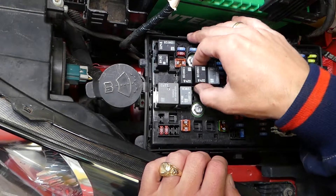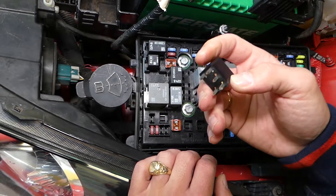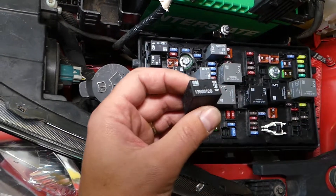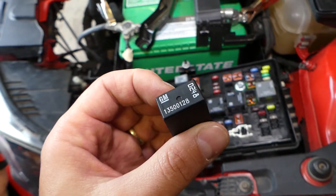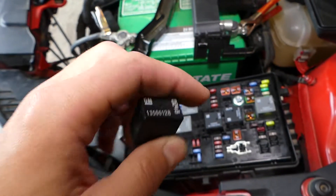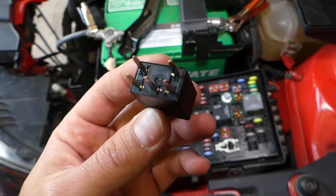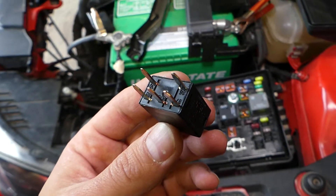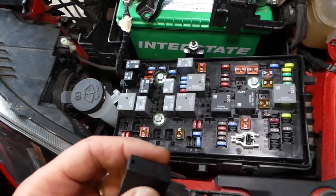So you grab it, shake it a little bit and pull up at the same time, and it's out. You can see it removed from the box. You can find this one listed in the description of the video below — we'll have it listed there where you can buy it for a good price. We will also have a video on the channel that explains how to test the relays, so please check it out. It will be a very helpful video.